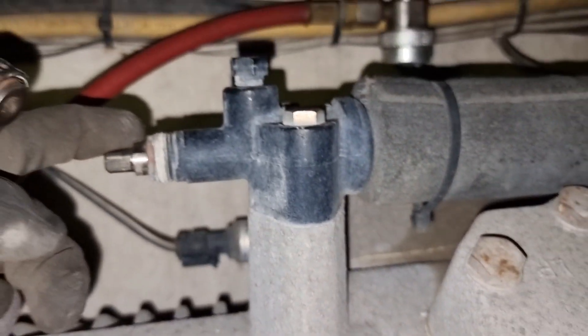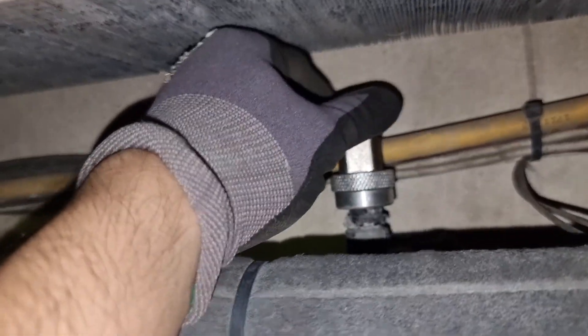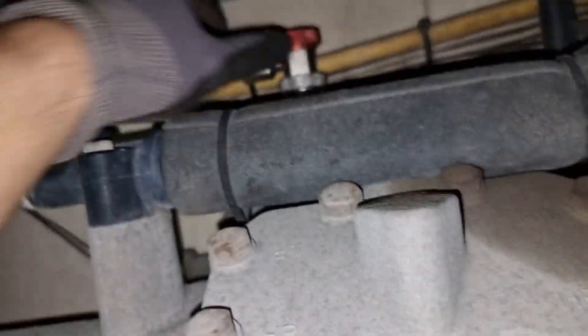To replace the valve plate, we need to switch off the unit and close all the service valves of the compressor. After closing all the service valves, we need to release the pressure on the crankcase by opening the discharge hose. This is part of the safety procedure I follow every time I work on a pressurized compressor.